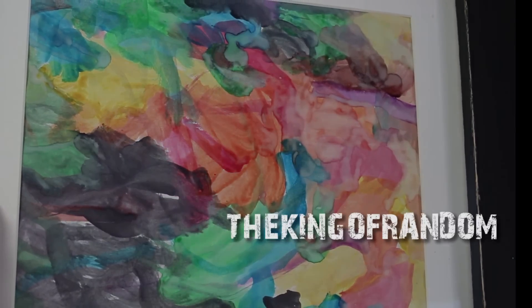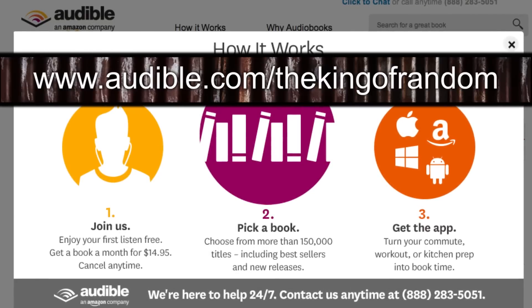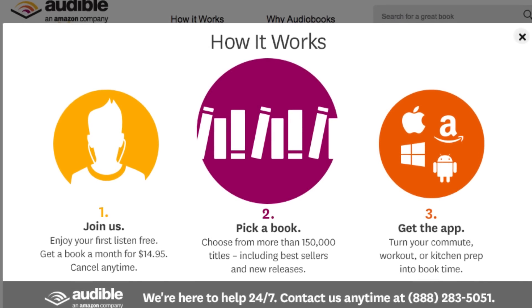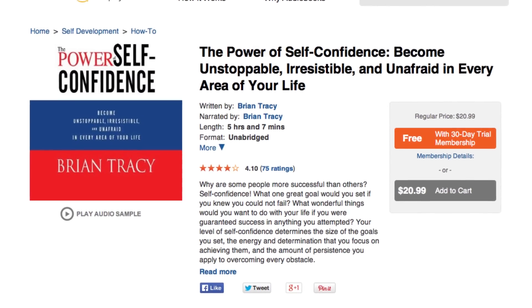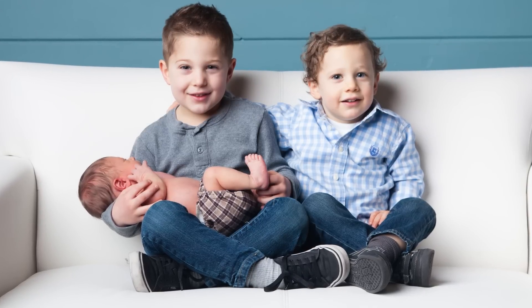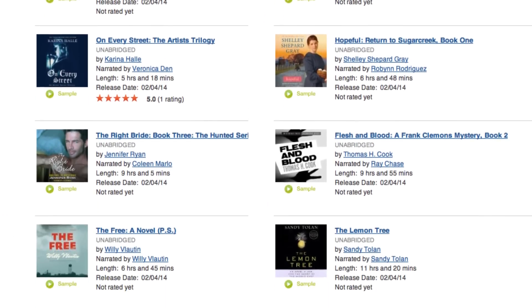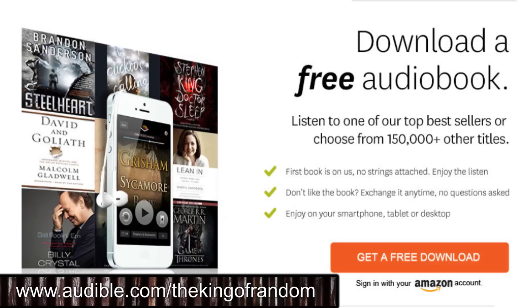Before you go, please take a second to support my efforts by clicking the link in the description for Audible.com — they're amazing supporters of my videos and are still offering a free audiobook when you sign up for their service. I'm reading and recommending a book called The Power of Self-Confidence by Brian Tracy, which teaches how to be successful in whatever you choose to do and achieve things you never would have imagined. Audible.com has over 150,000 other titles to choose from, so why not take a second to look around — it really helps support these videos and you might find a book that takes your thinking to the next level.